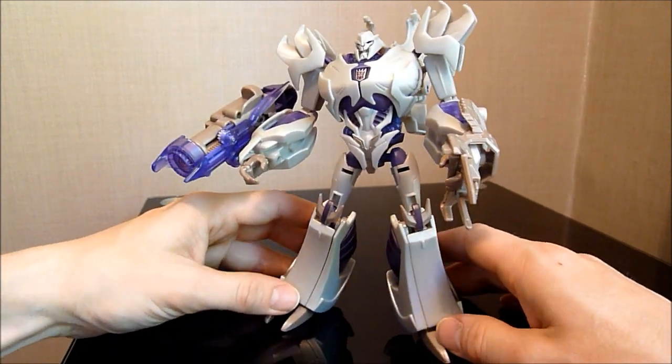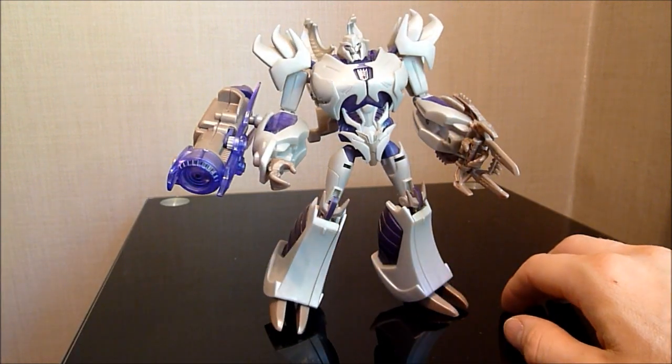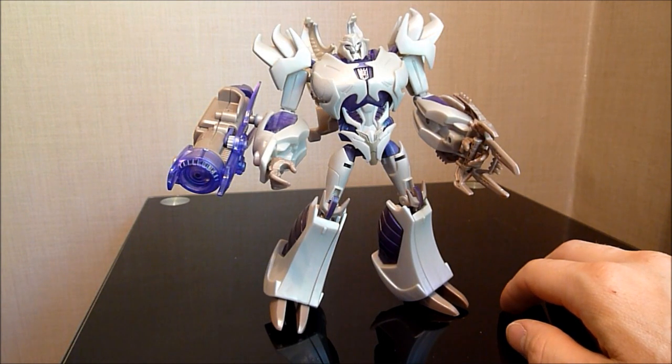I do like this figure. It could have been a hell of a lot better if you ask me, but certainly not the worst.